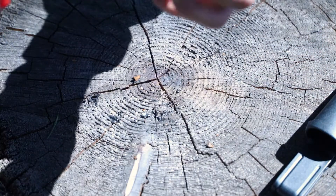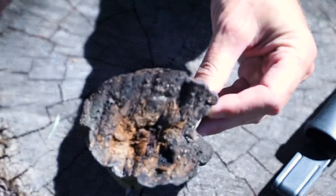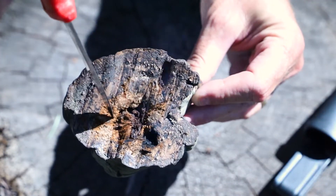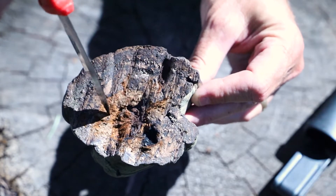I want you to notice the colors here — let me get this in focus. It's this really brown stuff right here and it's still smoking. It's just really brown stuff that's really flammable.